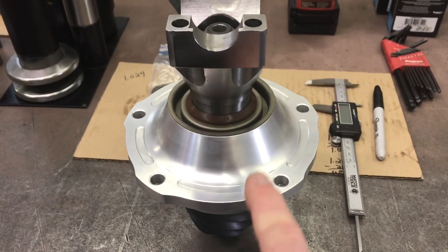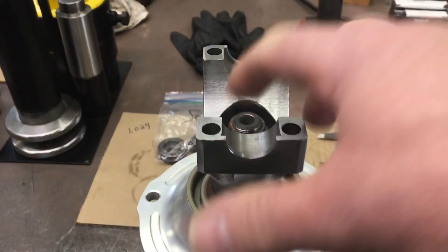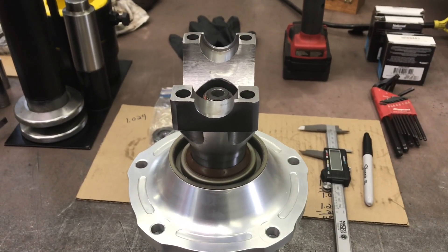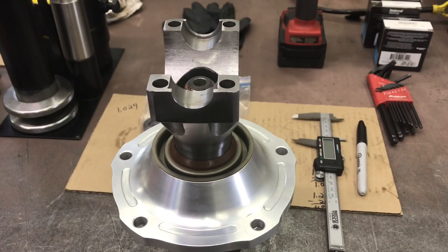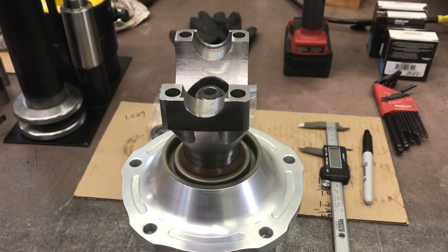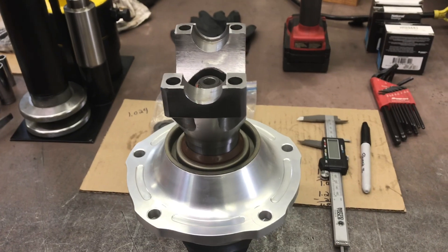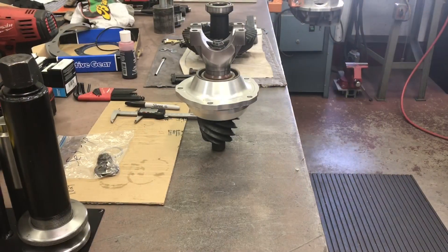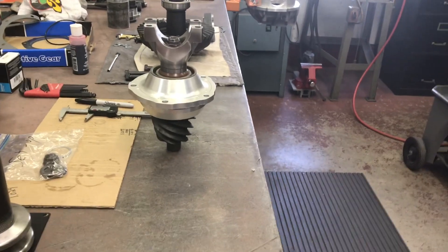I was lucky the yoke slid right off the pinion stem, but every time I had to change my shim stack I had to put a puller behind the pinion support itself, push on the pinion stem, and pull it all apart — there's just enough drag you have to tap the outer bearing down onto the stem and it comes apart just as hard. I got it on my third try and I'm happy with the drag. When you finally get the proper drag, you get the pleasure of taking it apart one more time to put the seal in.